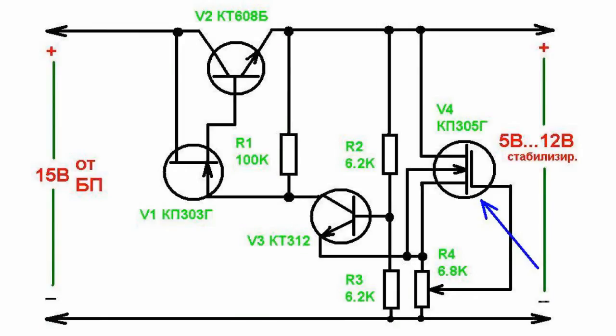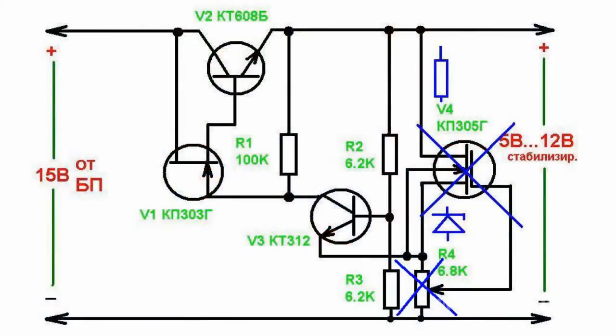Minimum acceptable voltage drop for a V2 regulation transistor is 1.5 volts. Load current can be increased by installing a more powerful transistor instead of the V2 transistor. The V4 transistor can be changed to a resistance of 2 to 5 kilo ohm.